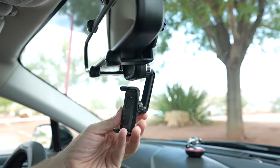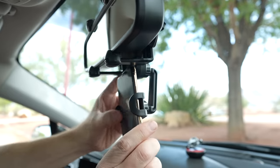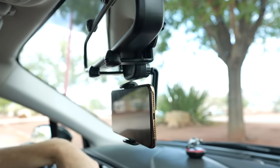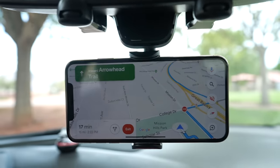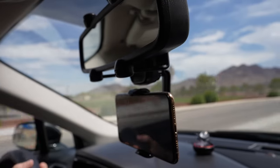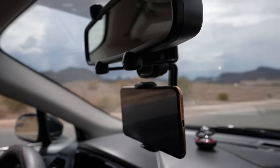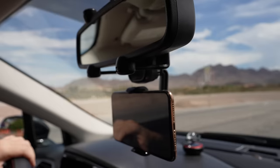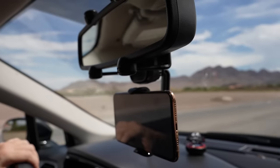Now let's put a phone in there and see how that goes. This can swivel in pretty much any direction. I put on GPS with some generic directions. That phone is not even shaking — it's not budging at all. Looks very firm and very solid. Unlike adhesive mounts, I'm totally sure this is not going to go anywhere. It's latched onto my mirror but also doesn't obstruct my mirror either — I can still see totally fine. I'm pretty happy with that.